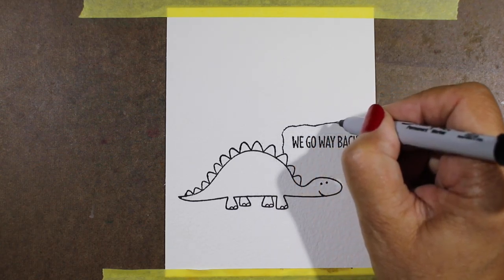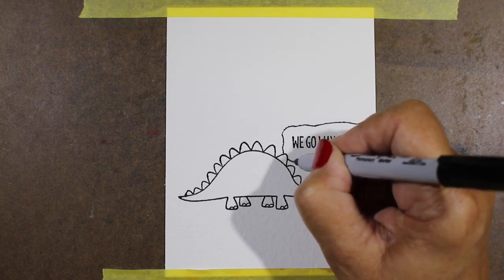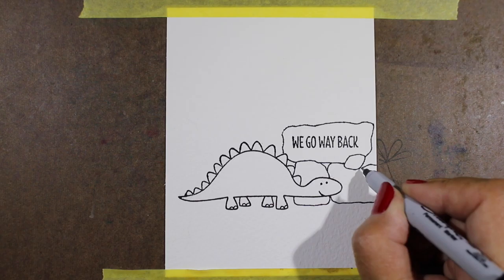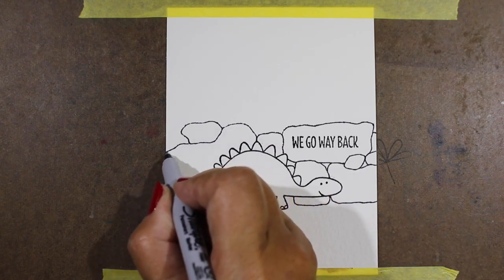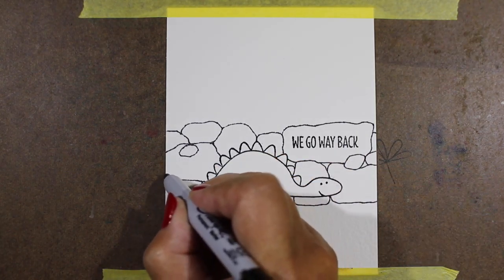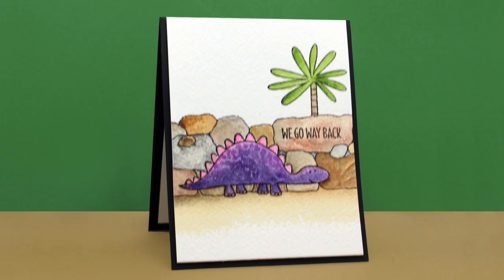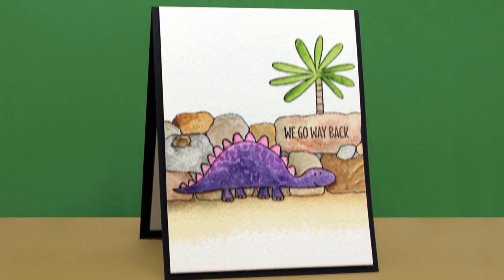Now I'm going to show you a couple of other things you can do with rocks using some of the other stamps in this set. "We Go Way Back" is also a hilarious sentiment — I love the ones in this set. This little guy is going to have a rock wall next to him, so I'm just going to draw my rock shapes behind him, thinking about how they stack up on top and behind each other in crazy shapes. You can make a rock wall behind pretty much any character on a card. Then I stamped a tree behind it — really easy to do those rocks and create fun textures while practicing layering.